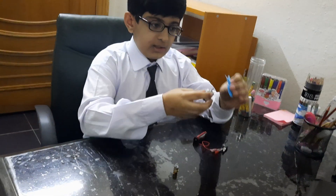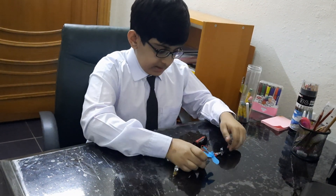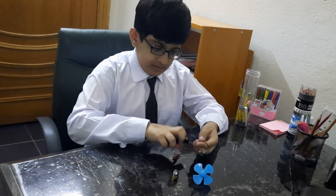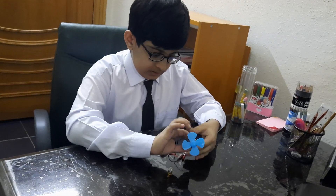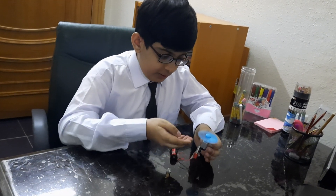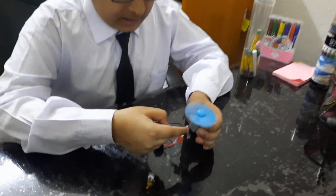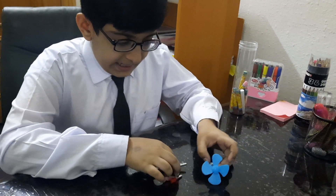First I'm going to take this motor and connect the fan with it like this. Now I'm going to take the battery circuit and connect the clips to it — and bingo, look, it worked! This happened because the energy transfers to the motor, and the motor makes the fan move.